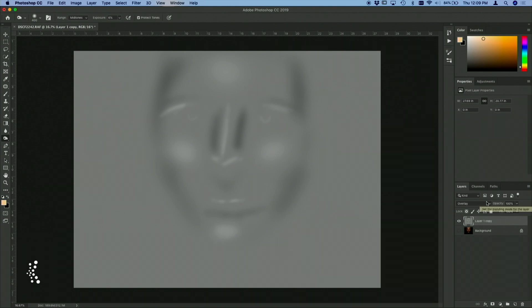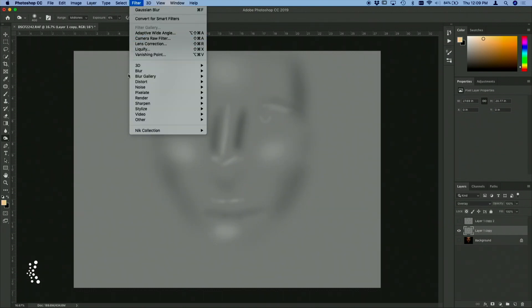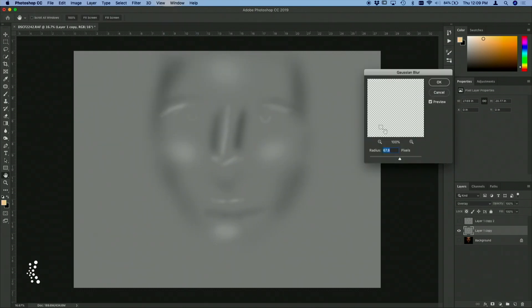Here's where the cool part comes in — you can duplicate this layer, turn off the top one, select the middle one, and you are going to run a Gaussian blur. You're going to do this just until it looks like soft beautiful light, and it's going to be somewhere around 60 to 70 pixels in my case.